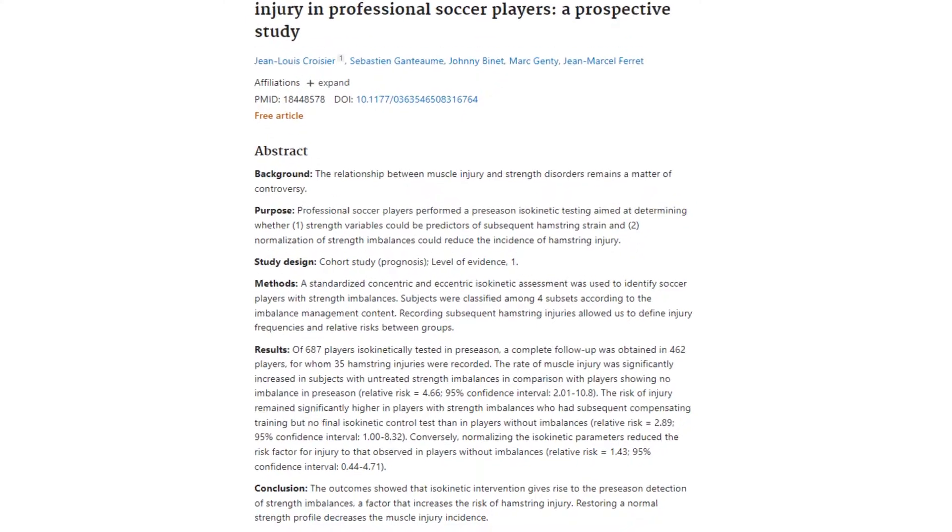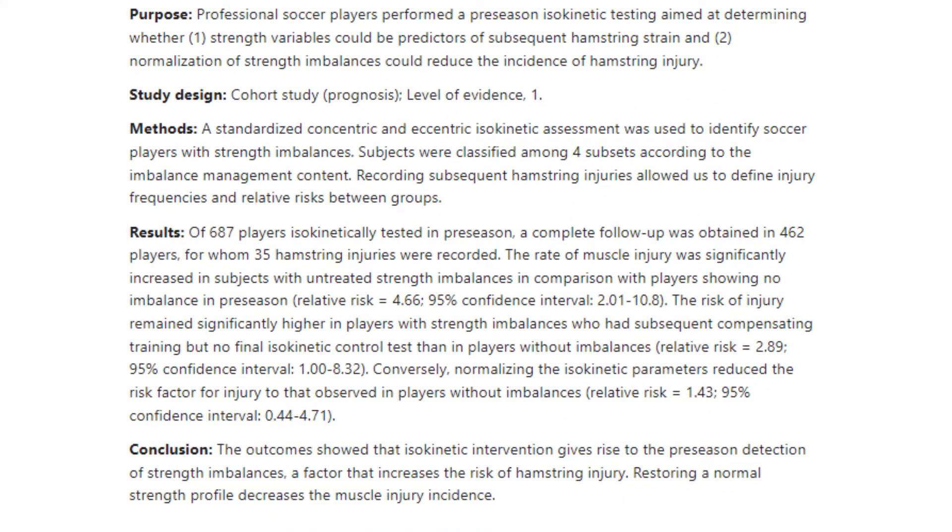Historically, isokinetic dynamometers have been described as perhaps the gold standard when it comes to measuring strength — particularly concentric and eccentric strength — of different muscle groups. The issue with an isokinetic dynamometer is perhaps the lack of practicality. They are still common in clinic settings and in some applied settings, and may be used on a more individualized basis because of the level of information they can collect — including force outputs, peak torque, and working through different angles in a very controlled manner. Research from 2008 identified both asymmetries measured during isokinetic dynamometry and the hamstring-to-quadricep strength ratio as potential modifiable risk factors for hamstring injury. Because of those practical issues, research has explored alternatives such as handheld dynamometry.